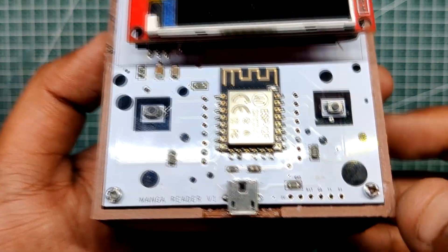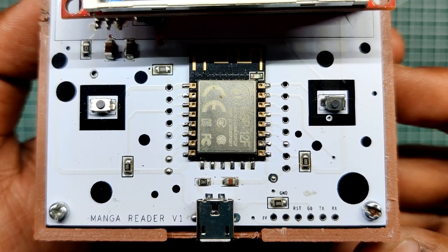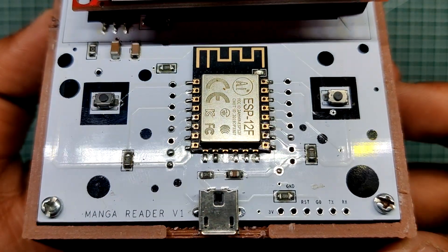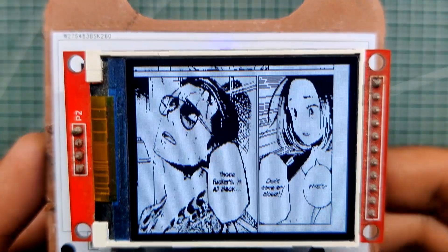The brain of this project is an ESP12F module, which is an ESP8266-based Wi-Fi module, connected to an ILI9225 LCD screen to display black and white manga panels.